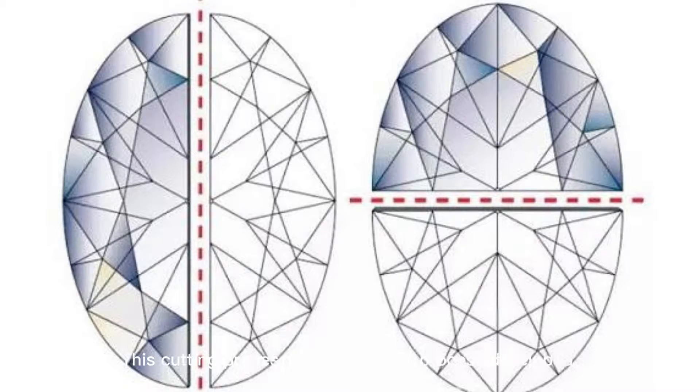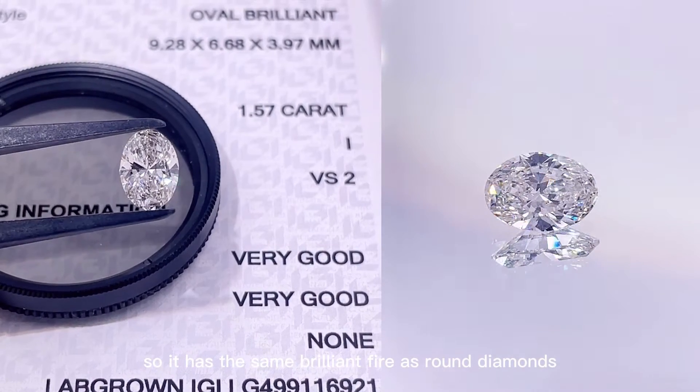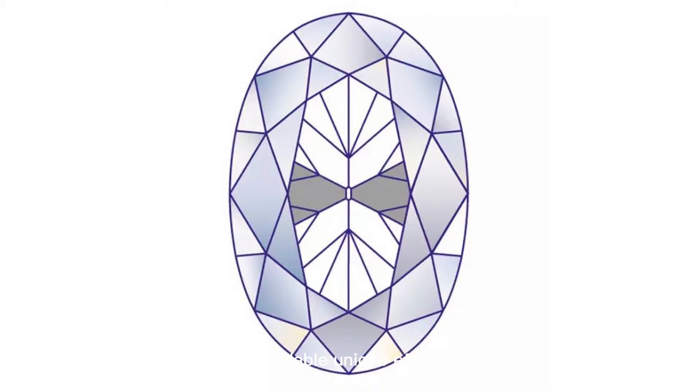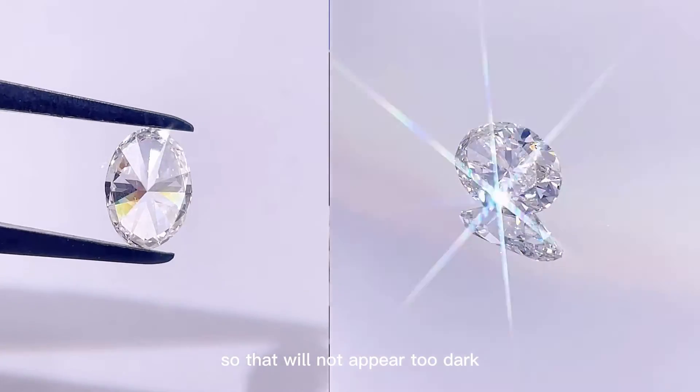This cutting process is an improved process developed on the basis of the traditional brilliant cut, also known as improved brilliant diamonds, so it has the same brilliance and fire as round diamonds. However, the oval-shaped cutting method will produce a small bow tie effect in the center, which is an unavoidable unique characteristic. We can only find a good way to cut smaller bow ties so that it will not appear too dark.